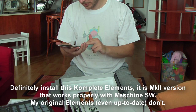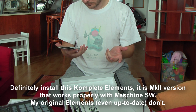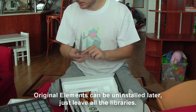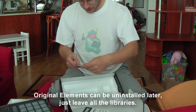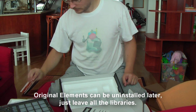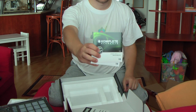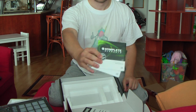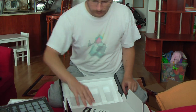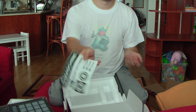Not sure if that serial number is bound to my account or not. And an installation disk. Complete elements is really a nice addition if you don't have it yet, or haven't completed it. Well... stickers.